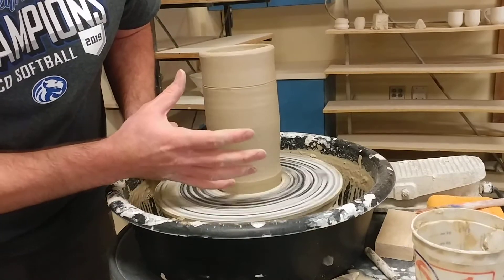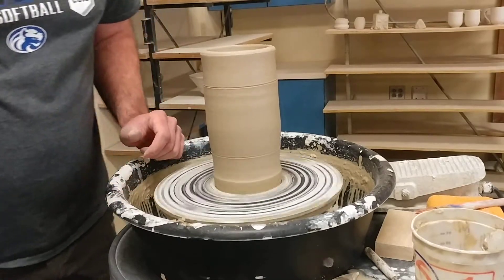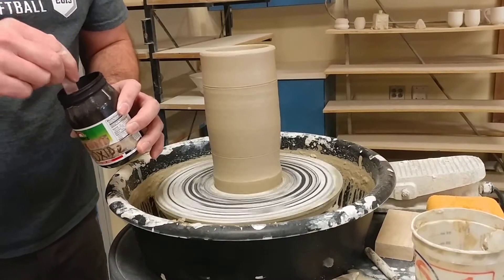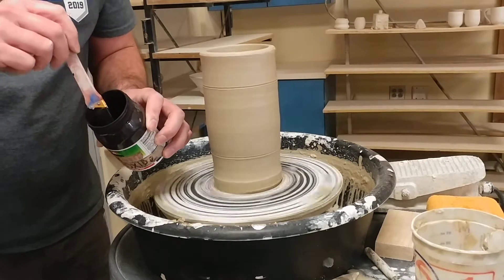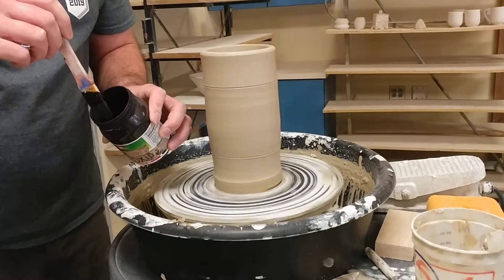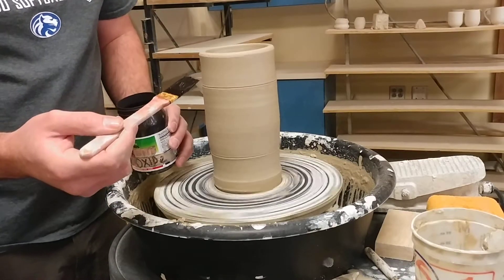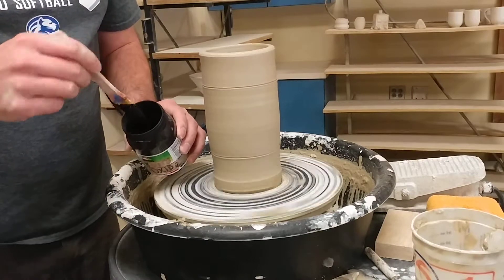You could go a little bit lower or higher, but just for the sake of example I'm going to go right here and use a color for contrast. When I threw the cylinder, I make sure that I do my last pull with a rib on the outside so I can get all the slip off and let it dry a little bit. It also makes it so that my color of contrast — in this case black iron oxide — doesn't run as much and it gets a little thicker.